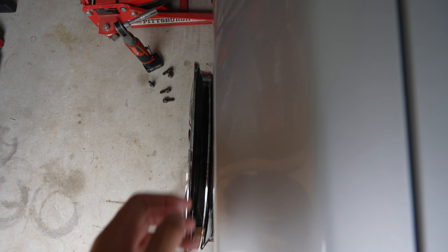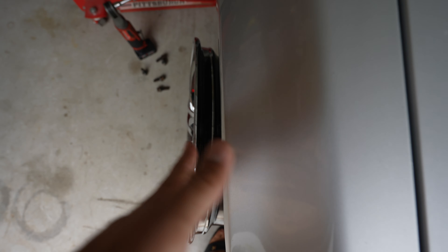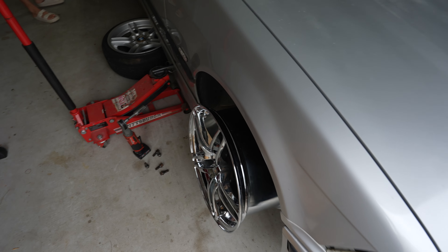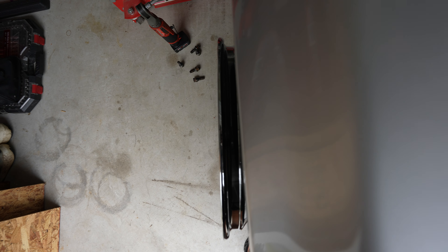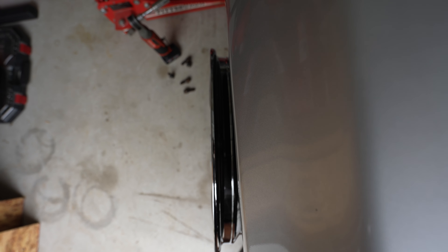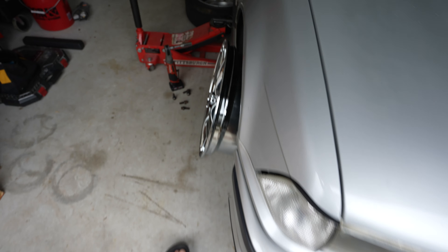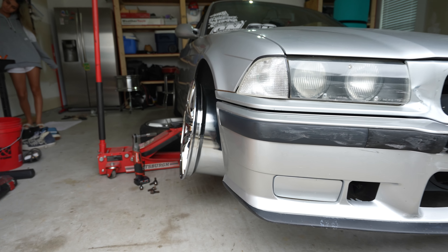Definitely gonna have to put more camber — I think I'm at like negative 4 right now, so maybe I could do like negative 6. I don't really want to do more than negative 6 in the front. I definitely don't think that running adapters is gonna help me at all — I think it's gonna make it much worse. I think I could kind of finesse it to be good at this point because the tire is gonna stretch a little bit. It's definitely gonna poke out. I think this is gonna have to be the way. Let's move on to the back now.